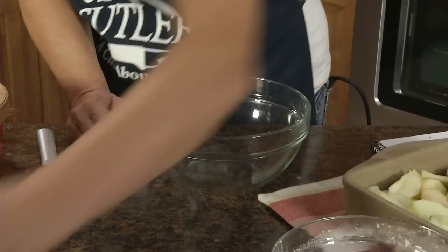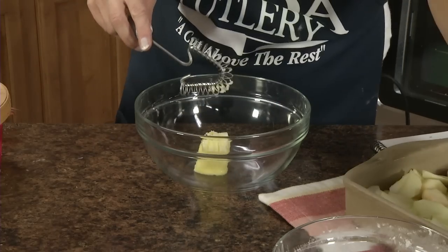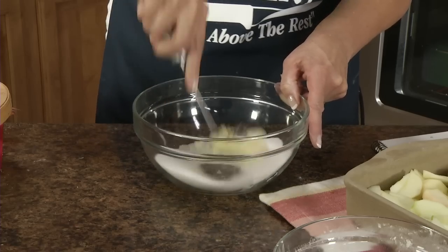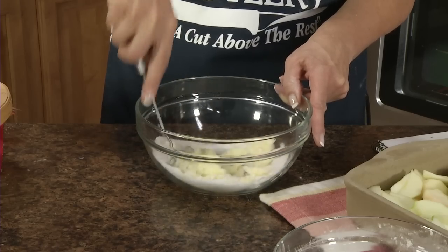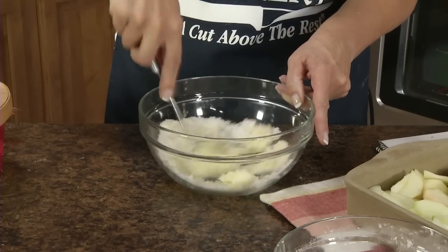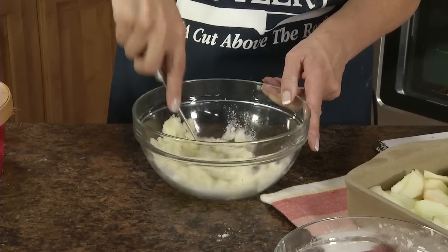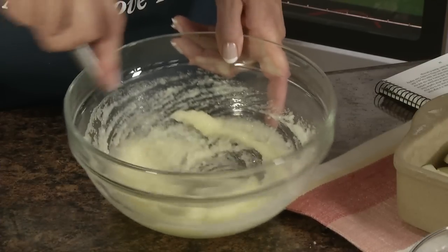In this bowl I'm going to add a fourth cup of butter that's been softened, and then a half cup of sugar. Just whisk that together until it gets creamy. You could do this in a mixer too — I just like this handy stirrer so I don't have to get out my mixer. It makes it really easy. Just mix this until it's smooth and creamy.